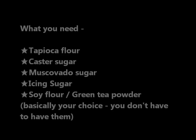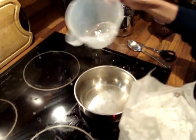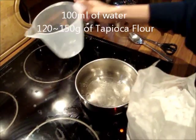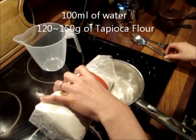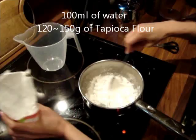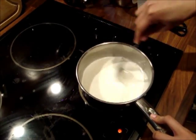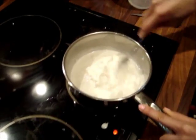This is everything, so let's get started. First of all, you're going to pour some water into the saucepan — about 100ml. And after that, you're going to start putting in some tapioca flour, about 120-150g, and start mixing it with a spoon.